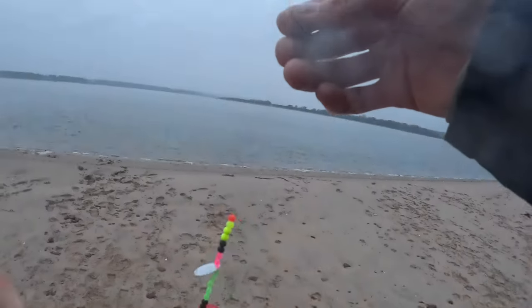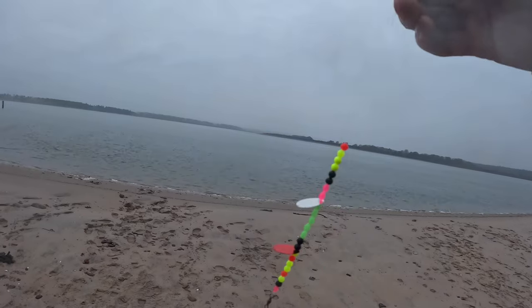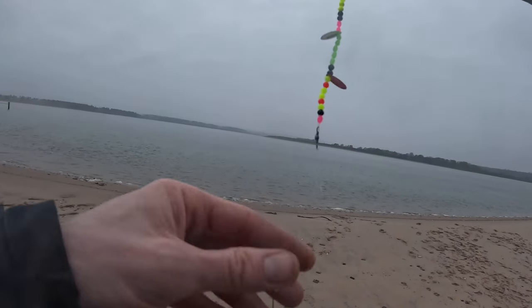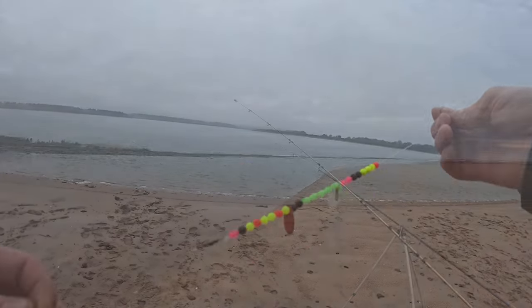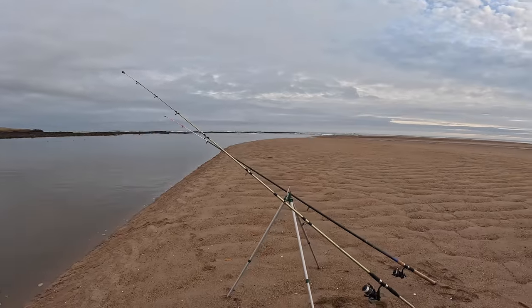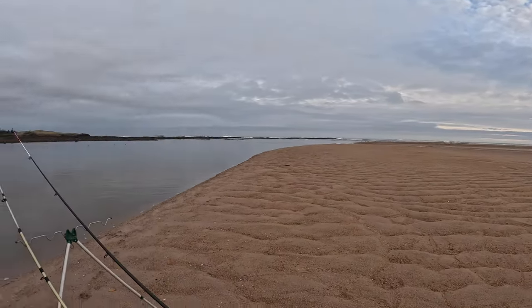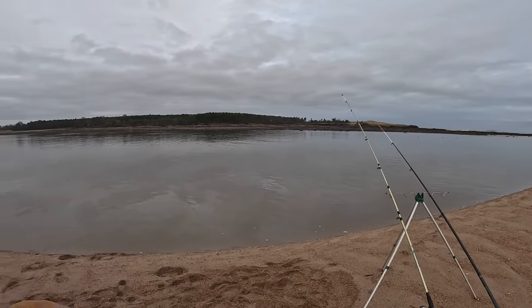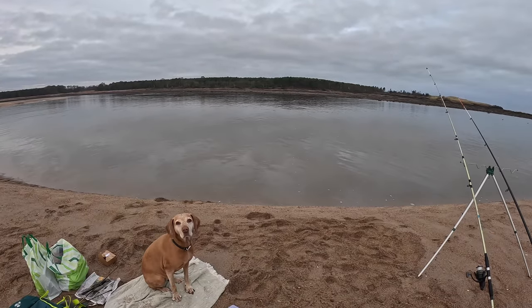I made these up the night before with just a random selection of beads and a couple of flashers. A good tip is to use a swivel as a stopper and keep your hook six or eight inches away from it — it means that if a fish swallows it deep, the beads won't be in the way when you're trying to get the hook out. Later on in the video I use probably the most simple rig you can use to catch a flounder.